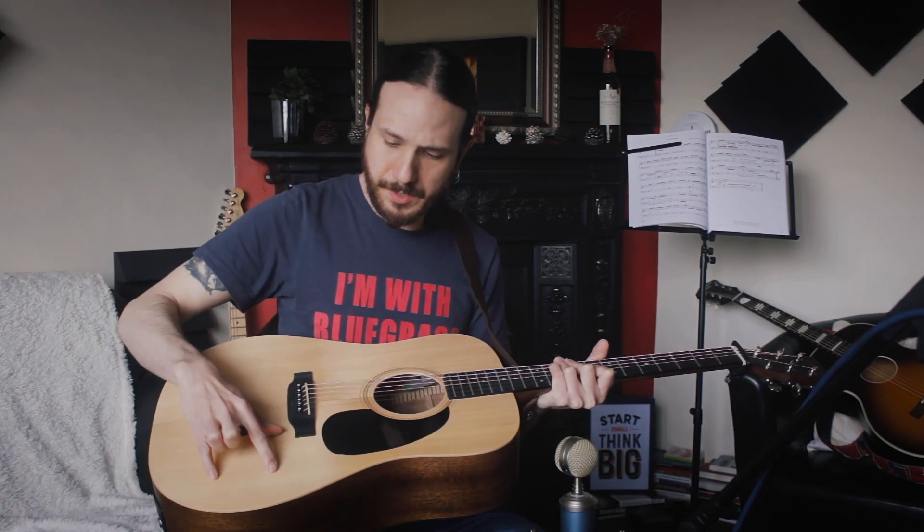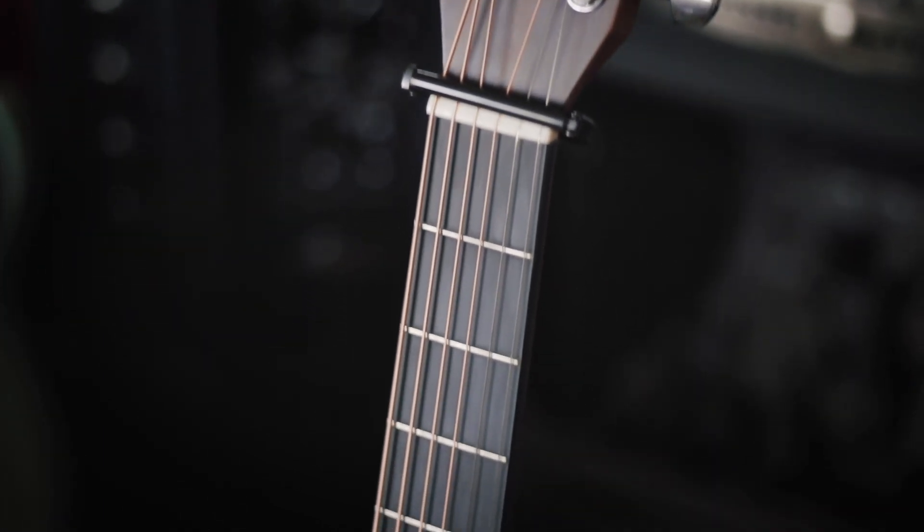So it has a solid spruce top, laminated mahogany back and sides. They don't say laminated on the website, but they don't say it's solid either, so I believe it's laminated. It also has a mahogany low-profile neck which is really comfortable.